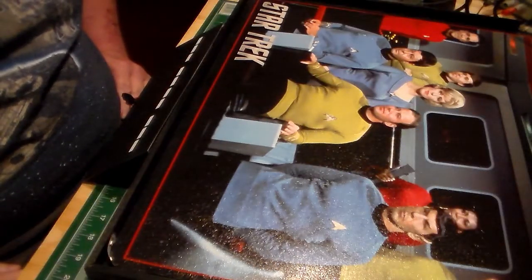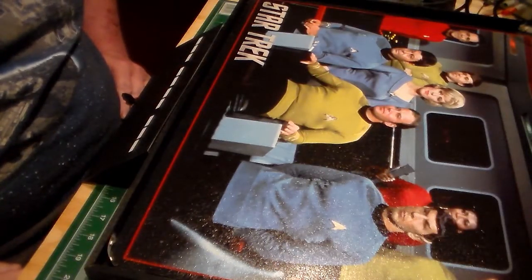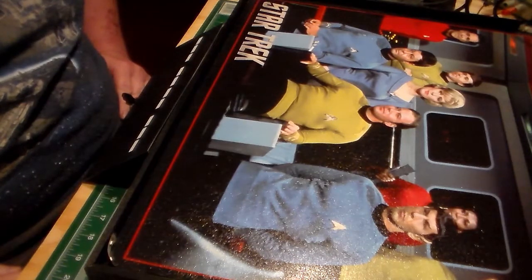Hello everyone, Dennis here at Federation Shipyard coming to you with another update on the Polar Lights 1/350 scale TOS Enterprise — the base.